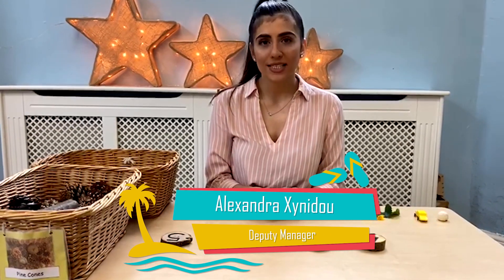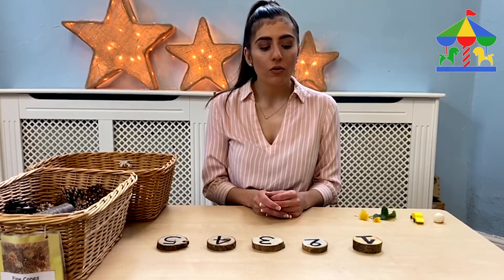Hello, my name is Alexandra. I'm about to show you a maths activity. We usually have been doing this activity with our preschoolers. We are going to focus on matching numerals and quantity correctly.